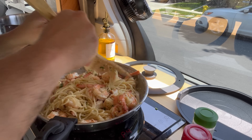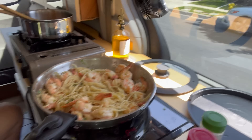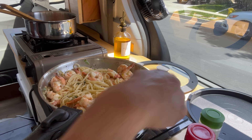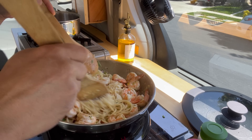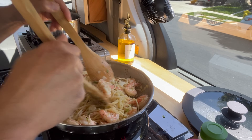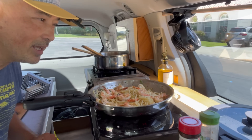That looks pretty good. One last ingredient — some Parmesan cheese. Going to mix that around. And there you have shrimp garlic pasta cooked in my car: boiling water, straining it in my sink, using my new stainless steel pans. Pretty cool — it's time for me to eat.